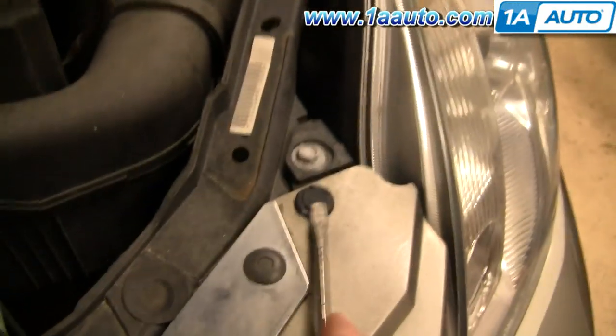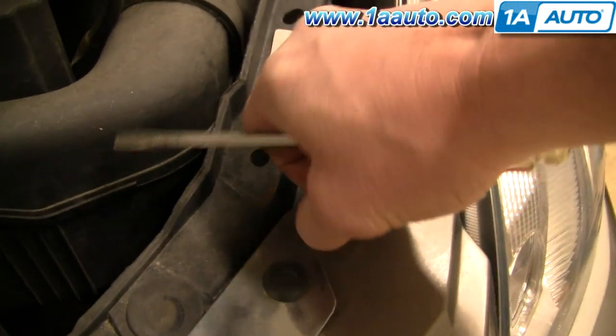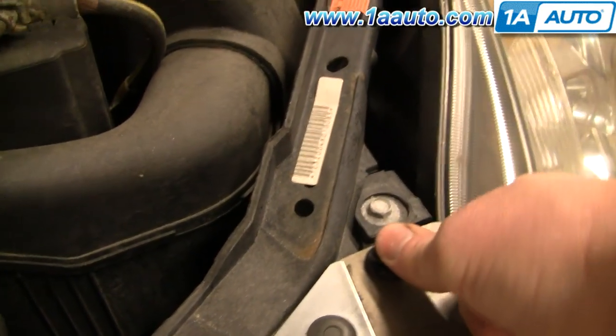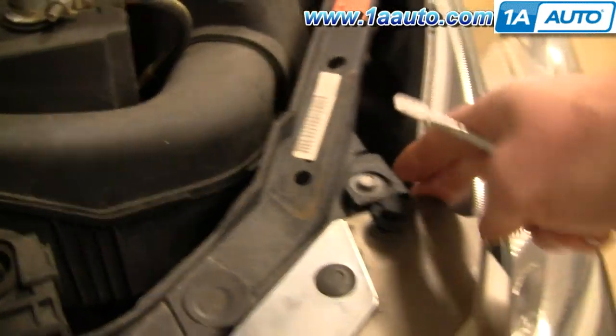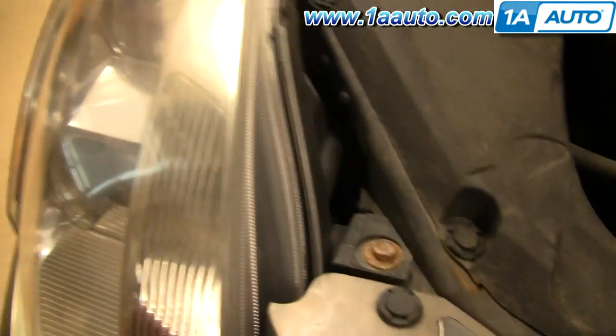Start with your hood open and remove two clips. Use a flat blade screwdriver to pry up on the center, then pull the clip up and out. Now this side is free. Do the same thing on this side — pry up on the center and remove that clip as well.